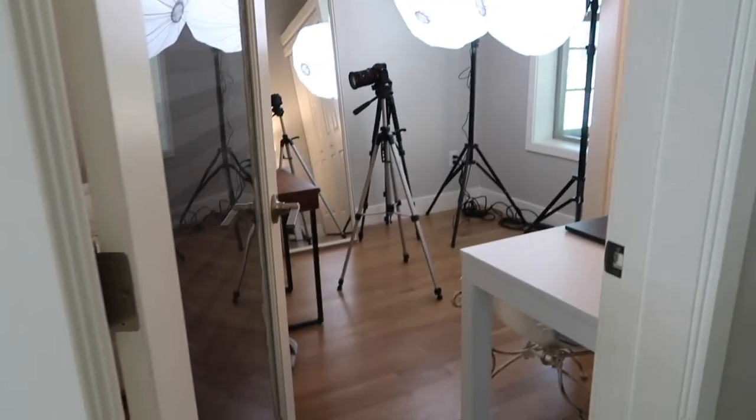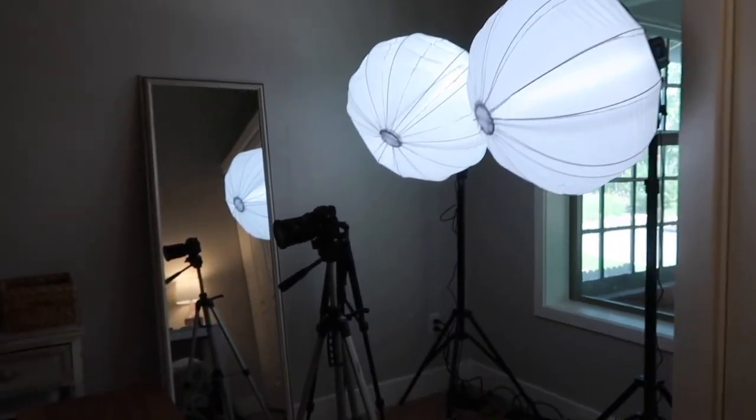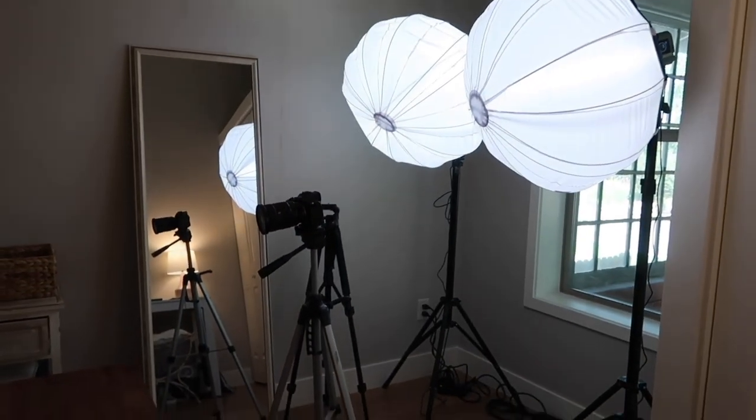So in last week's video, which was week one, I showed you how the studio was coming together and I've learned some more things about lighting this week. One softbox was a bit too isolated — it wasn't evenly spreading through the room — so I was researching and people were saying you've got to have two softboxes in order to get even lighting.